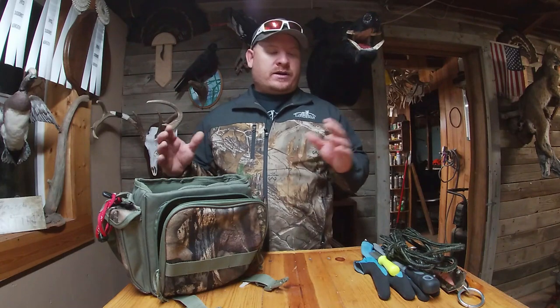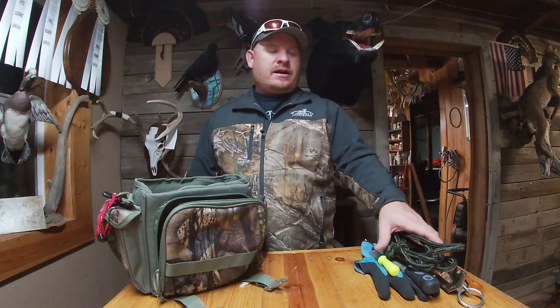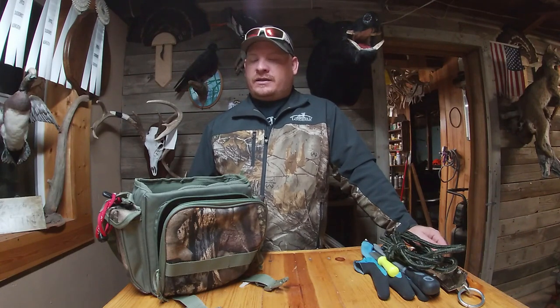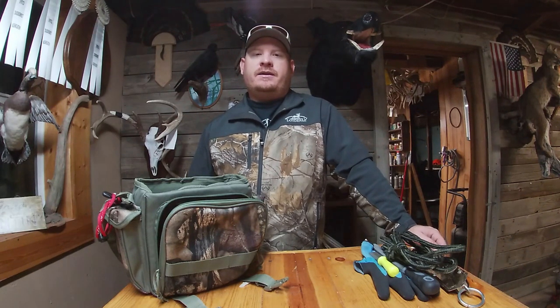Anyway, that's my snagging bag and everything I have in it. If you see something you think I should add, or you have something in yours you think I need, let me know. I'm always looking to add to it — eventually I want to have absolutely everything you could ever need for snagging, other than a rod and reel. Thanks for watching, find us on Instagram, Facebook, and YouTube, and hopefully we'll see you at the dam.